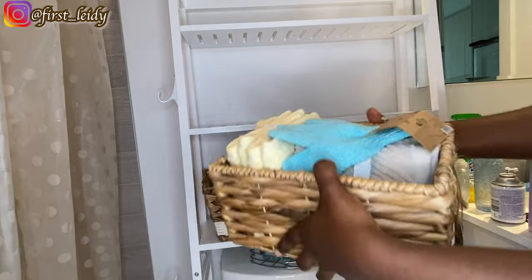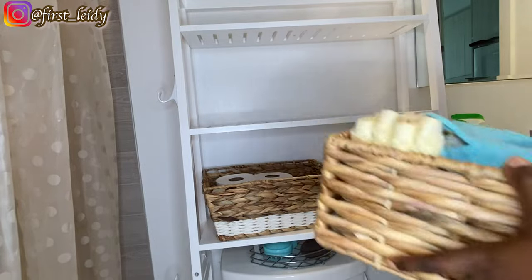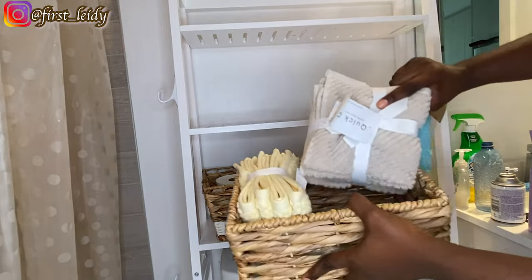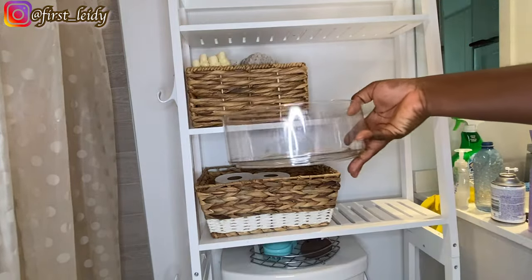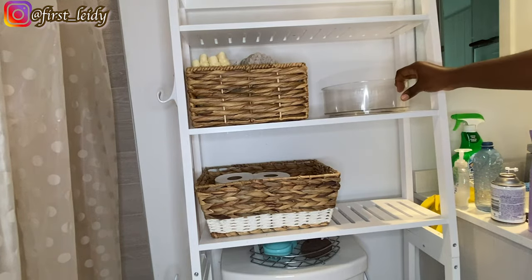I'll have you know that I filmed this video over a couple of months — I think a minimum of five months at this point. One thing about decorating or organizing your space: it just might take time depending on the time and resources available to you, so take your time and enjoy the process.